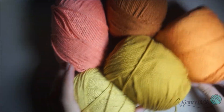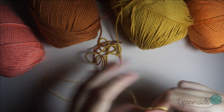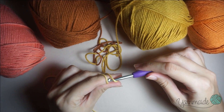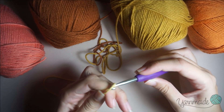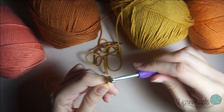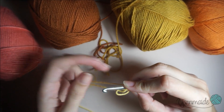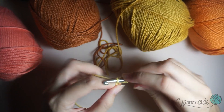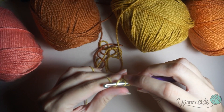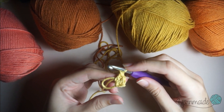I'm gonna start by using this yellow and doing a magic ring. For a magic ring, I wrap it around my finger and go around like this. I'm gonna do two chains, and now I'm gonna do two double crochets. Now two chains — this is gonna be the first corner.